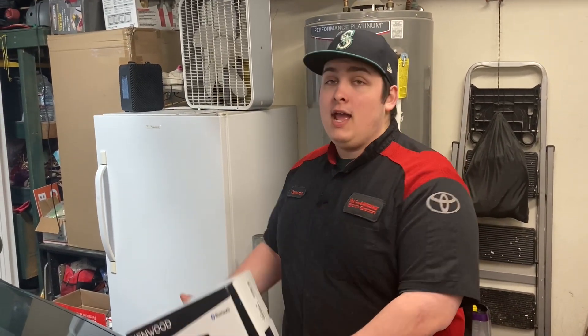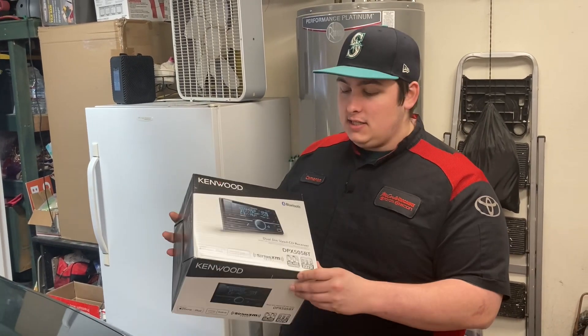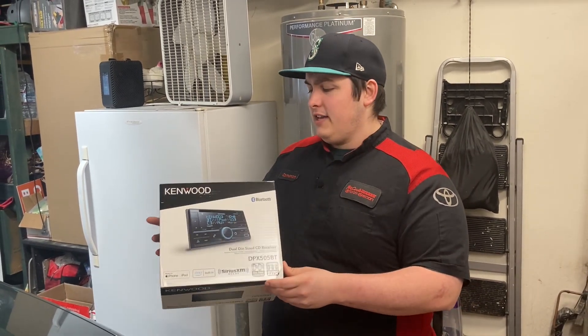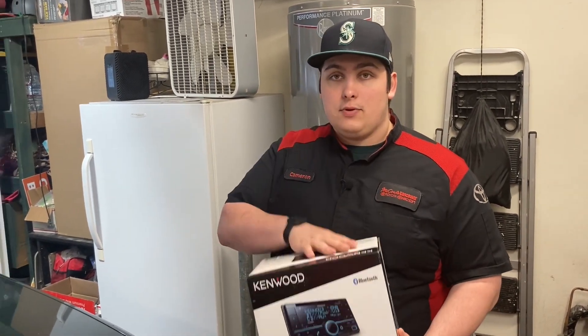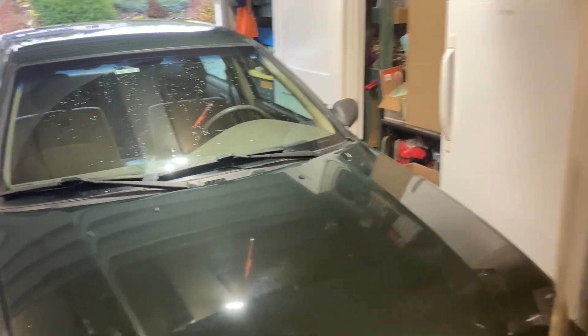Hey guys, welcome back. Today we have my 2001 Camry again and a brand new Kenwood radio — this is the DPX 505BT. It has Bluetooth, a CD player, and I think it has Alexa and wireless calling and stuff. We're going to be showing you guys how to hook this up to my Camry.